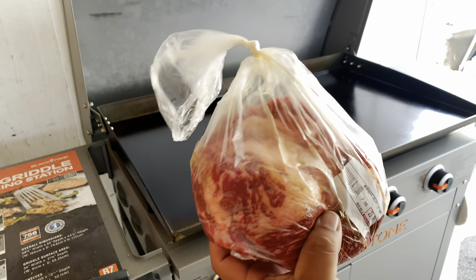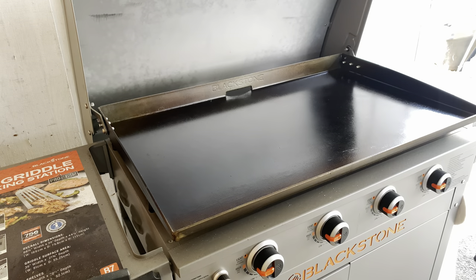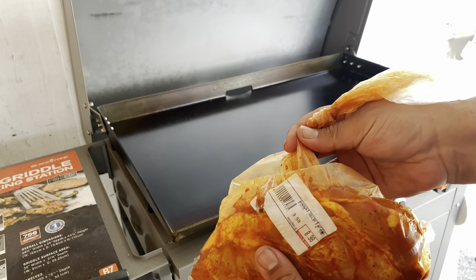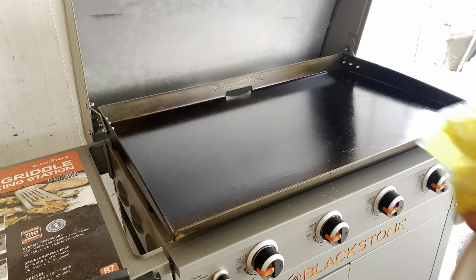Here's our carne asada — we got about three pounds and it's already marinated, they do that for you. And this is our chicken fajitas that we're gonna be cooking also. It's already marinated from the meat market and their marinade is really good.